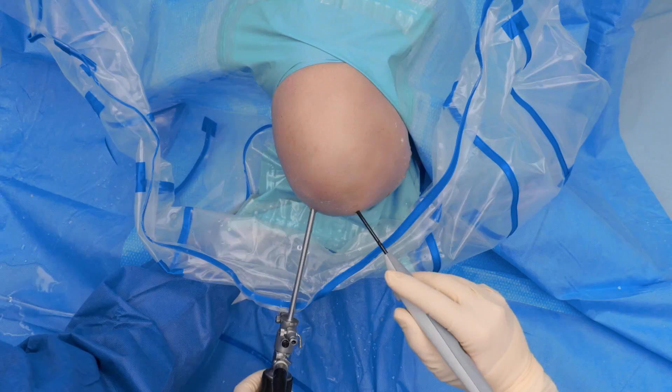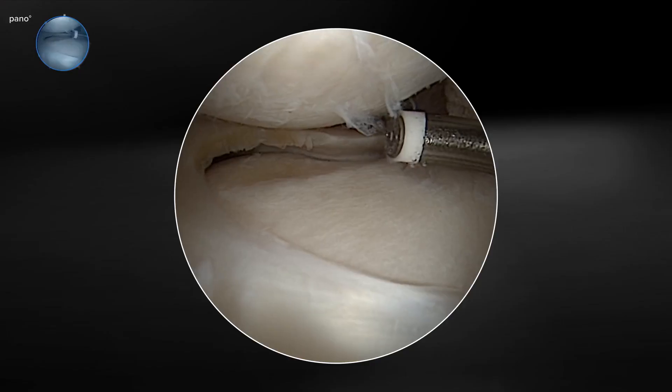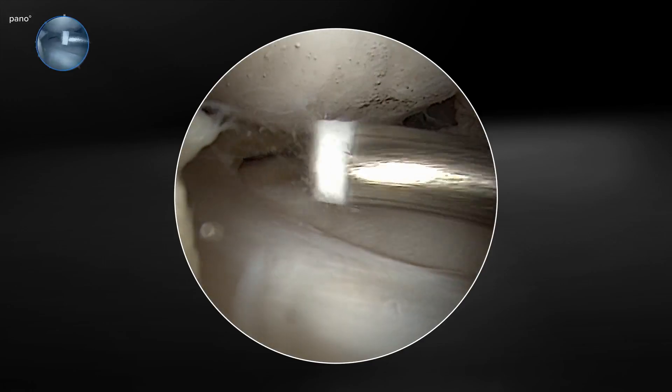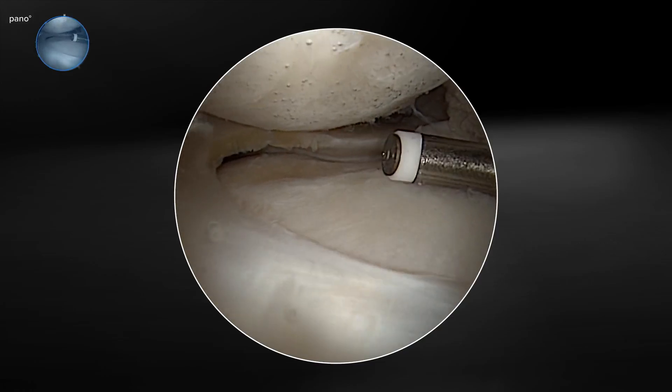To complete the treatment of this compartment, we can also use our probe for a chondroplasty. The probe has the same unique edge ablation features, so you create your plasma field not just at the face but also around the edges as well.